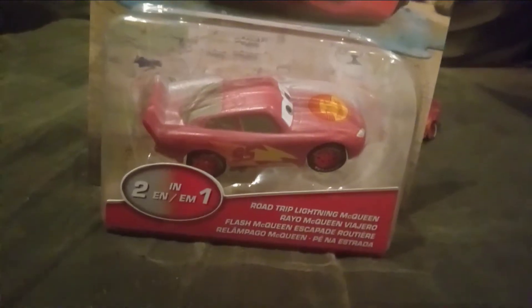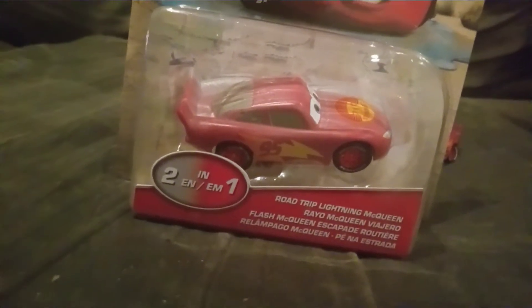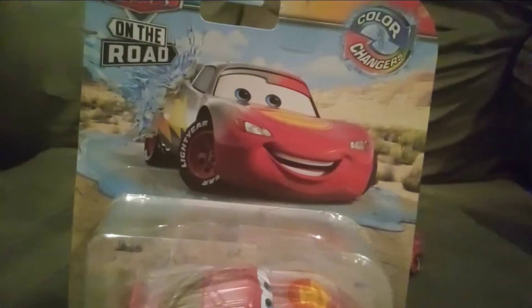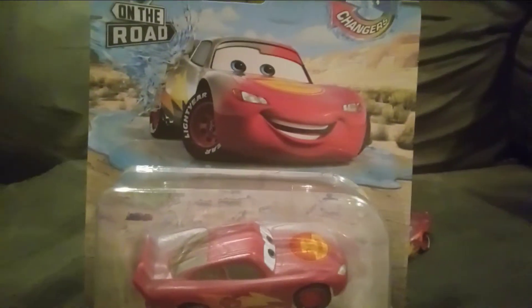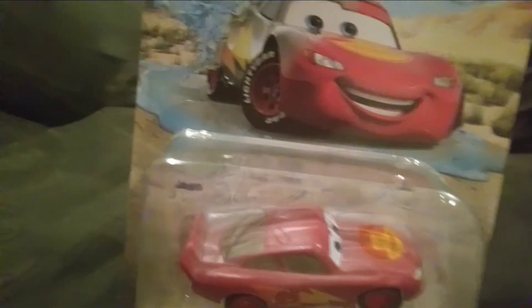There was also a Lizzy one, but as you know if you know the Road Trip line, the Lizzy one was unfortunately canceled, along with the Fan Favorites one. It seems like the only variation that Lizzy has right now, besides the normal one and the Precision one, is the Wedding Day one from Time Travel Mater. Hopefully Lizzy will have more variations than just those two.